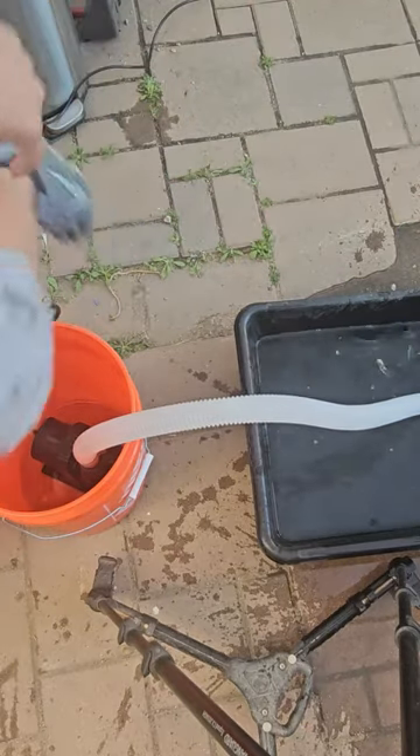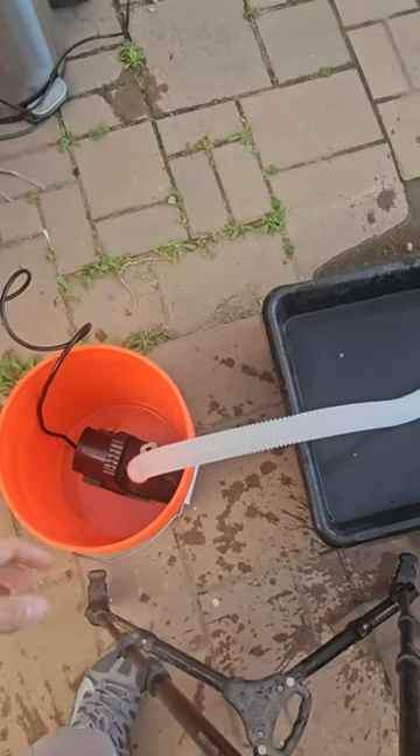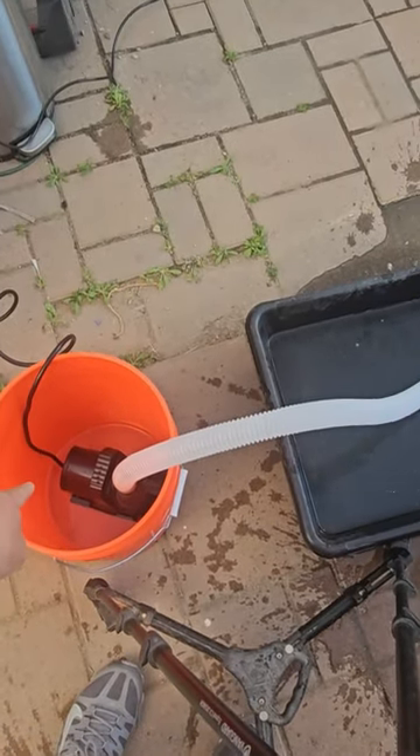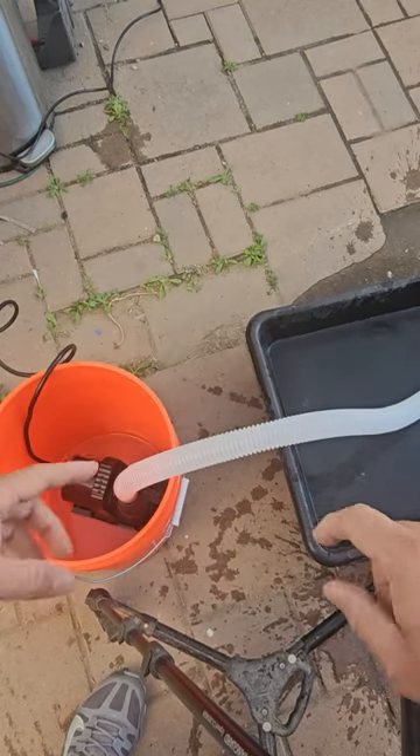The pump was super fast — I didn't even have time to unplug it correctly. But look at that: completely drained in a matter of seconds.